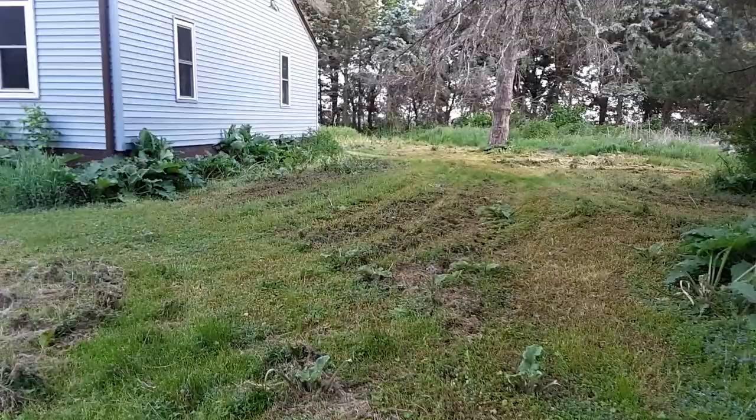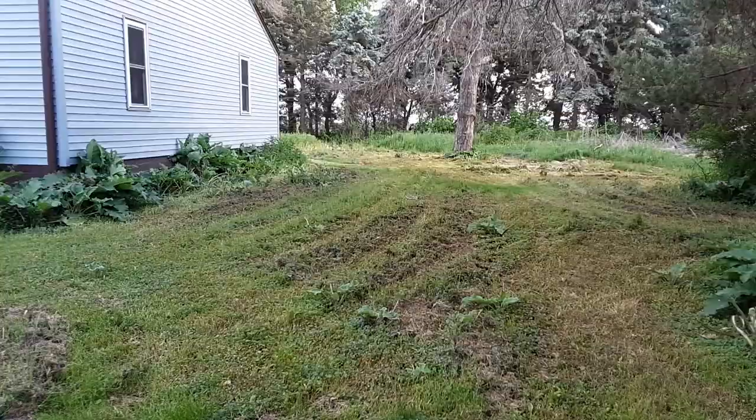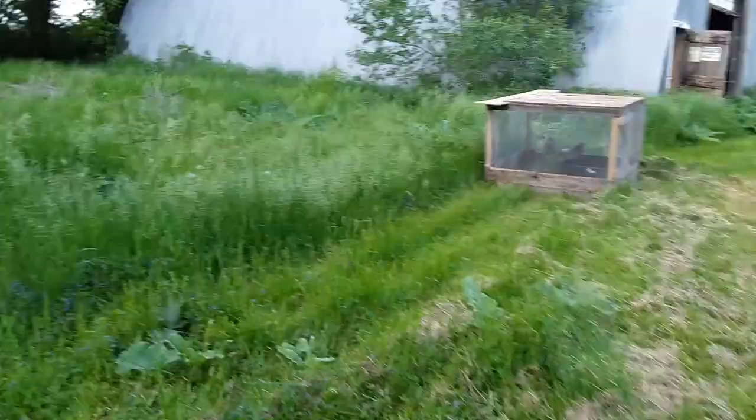Keep your grass, weeds, and everything mowed short. If you've got stuff piled up that you can move to get some airflow coming through the area, do that — and try to expose it to the heat and light of the sun. Those things all together will help combat the issue.